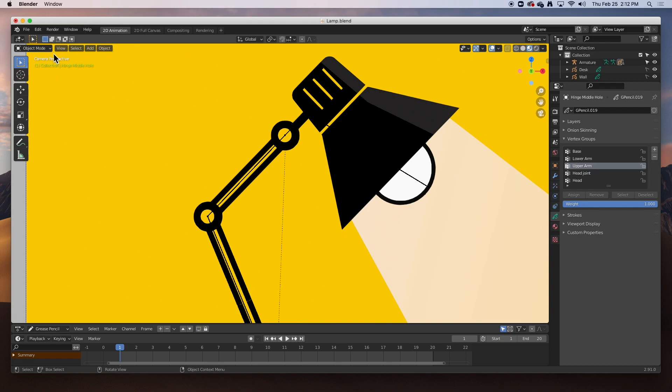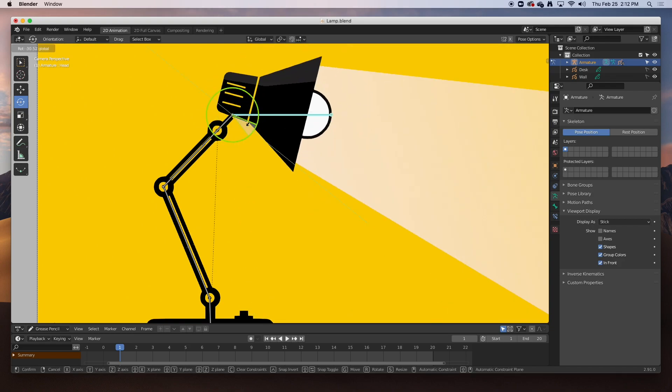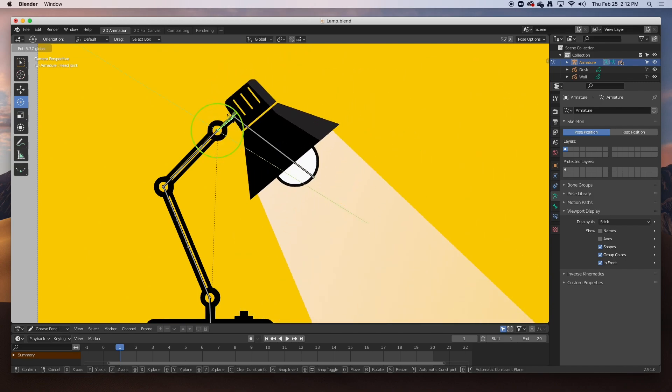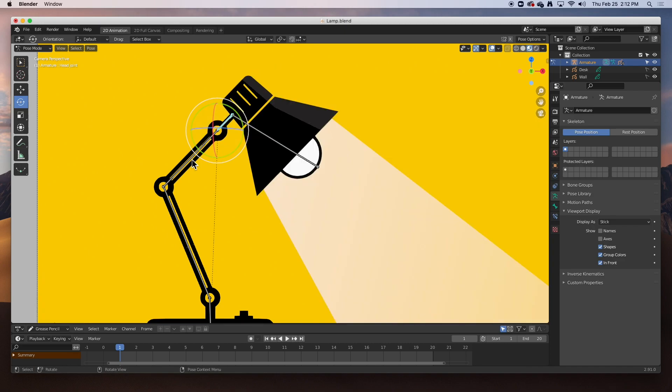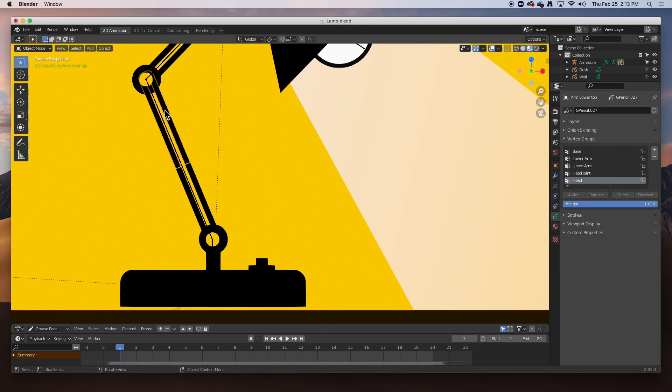Let's test it. Select the armature, go back to object mode, select the armature. In pose mode, selecting the head bone moves the lamp head — awesome. Selecting the head joint bone also moves the lamp head from that pivot — the upper half works. We still need to do the lower half. Go back to object mode, select the upper part of the lower arm — Tab, select it in edit mode, lower arm, Assign. Repeat for the remaining lower arm parts — Tab, select, lower arm, Assign for each one.